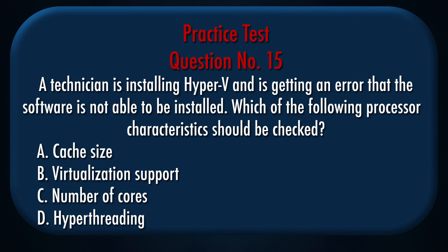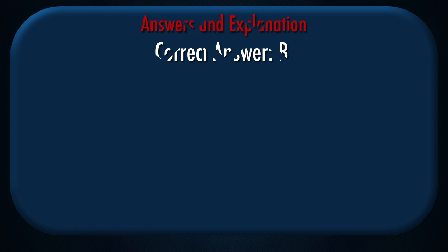Question number 15: A technician is installing Hyper-V and is getting an error that the software is not able to be installed. Which of the following processor characteristics should be checked? A. Cache size, B. Virtualization support, C. Number of cores, D. Hyperthreading. Correct answer: B.